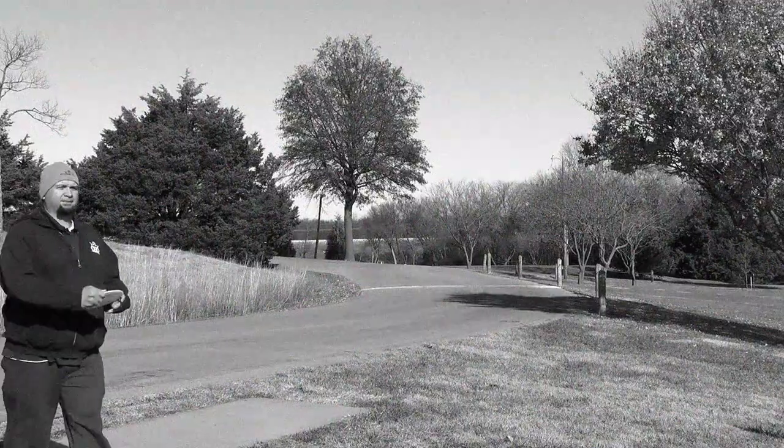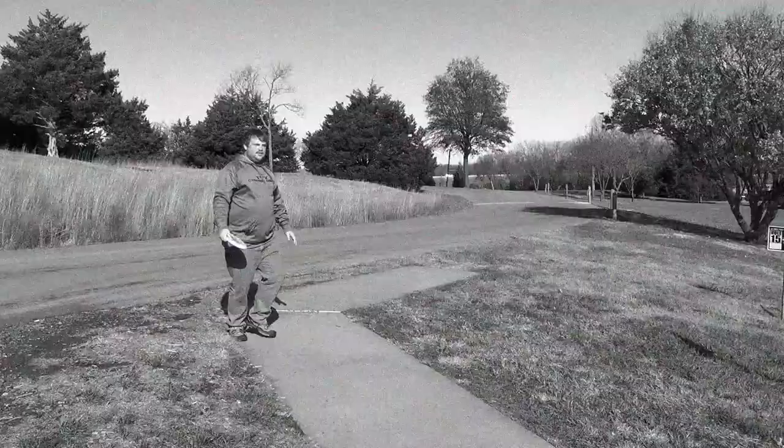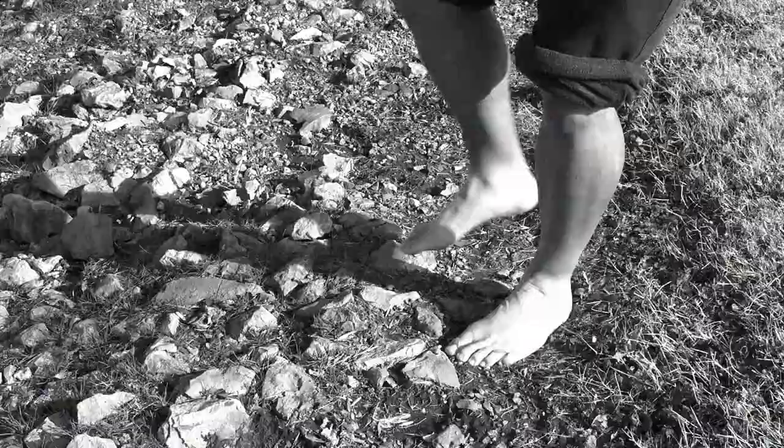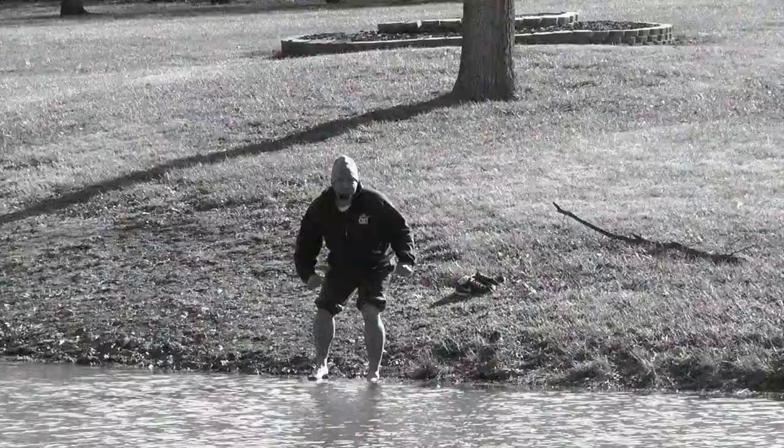Has this ever happened to you? Have you ever been playing disc golf and thrown your favorite disc in the water? Don't go poking at it with a stick. Don't hurt your feet walking on rocks to get to the water. And the water is much too cold to go in yourself.